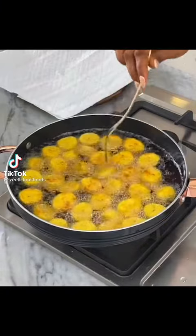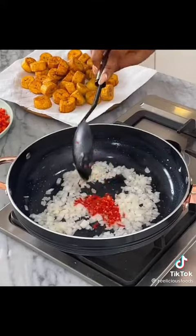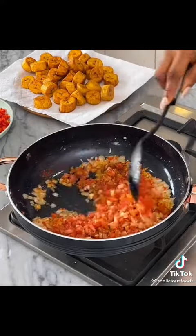Let's make an egg and plantain frittata. Fry your plantains till they're golden brown and beautiful, then take them out of the oil. Sauté some onions, peppers, and tomatoes, and season with garlic, paprika, seasonings, and some salt. Stir to combine.